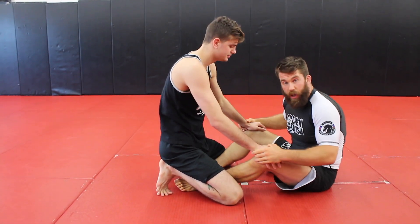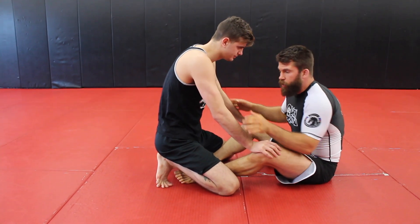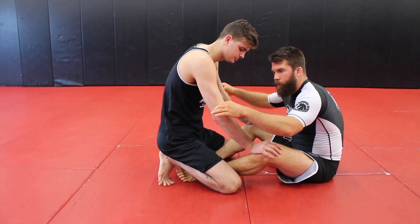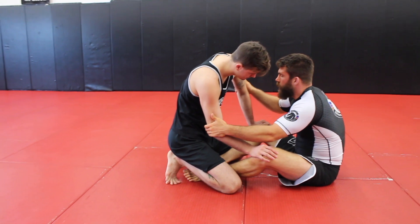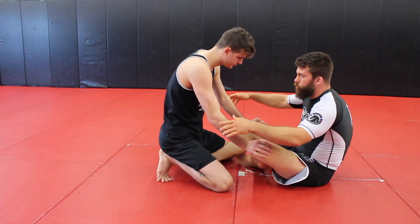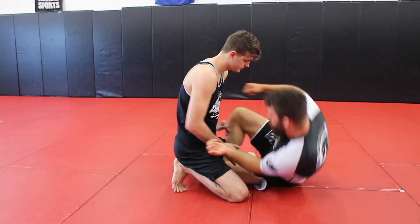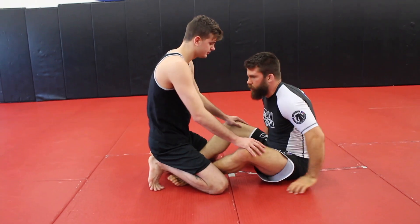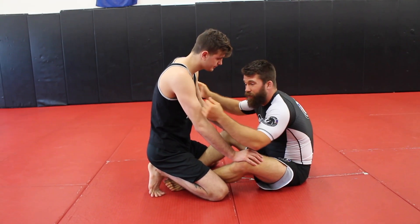Most people feel pretty comfortable from butterfly guard with their hands on the knees. What I'm gonna do is put two hands right on the elbow at the bend. One hand is gonna push in, one hand is gonna pull out, and at the same time I'm gonna scoot my body in — using my foot to pull in and roll to my side. This doesn't really set off any alarms to the person.